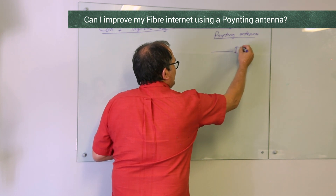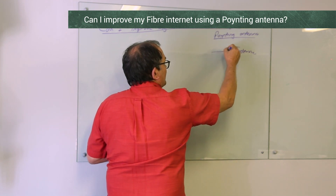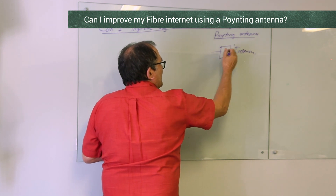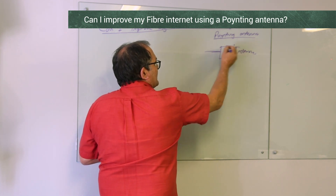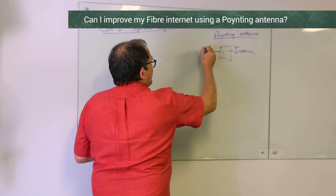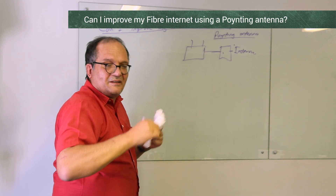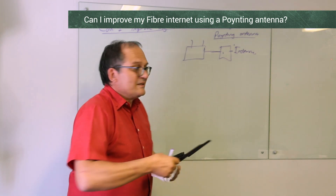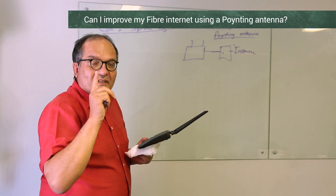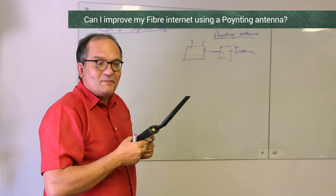Let me go back to a previous point: we always need an internet connection. In this case we're talking about fiber. The fiber comes in, there's a fiber modem — it's normally called something funny — and then there's Ethernet. It decodes all the very fast internet coming in onto Ethernet. You can actually plug an Ethernet cable directly into the fiber modem and get the maximum speed.